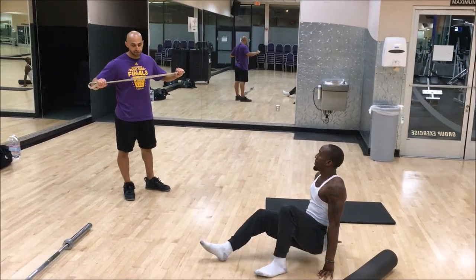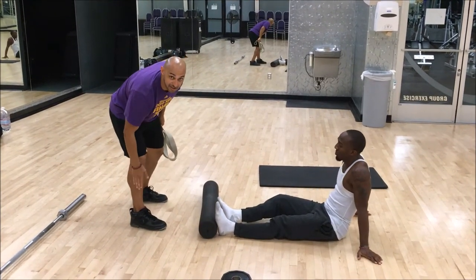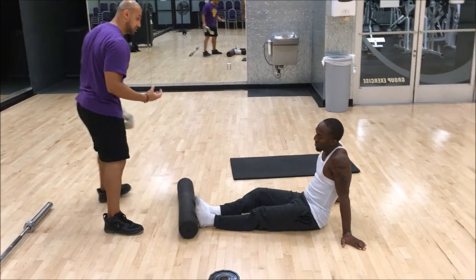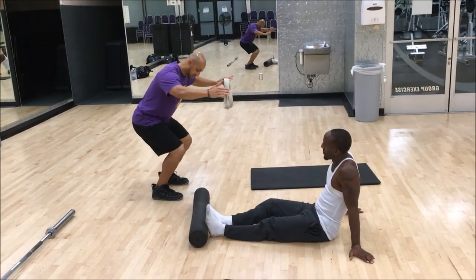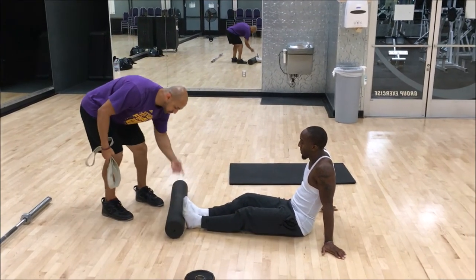You might need a partner for this — we're going to get your anterior tibialis, which is the outside of the front of your calf. That's probably a tight area as well, which is why we're leaning a little bit forward and our heels are getting off the floor.